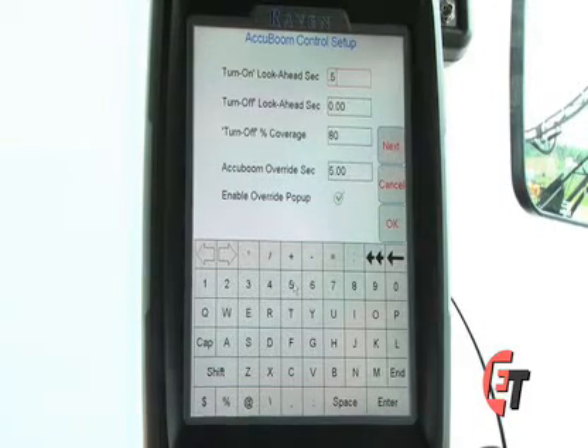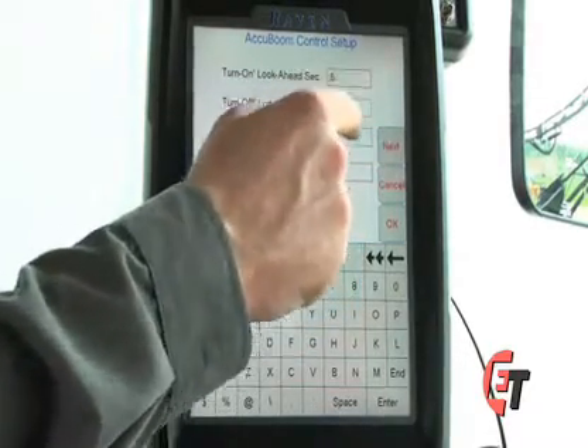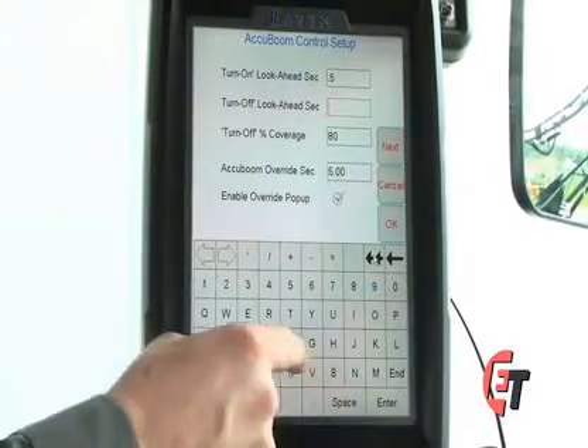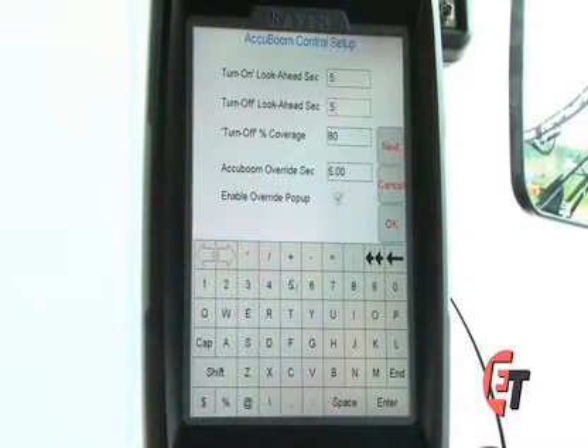Next we have our turn off look ahead. What that means is my AccuBoom will look a certain number of seconds ahead of where I am spraying to know when to turn off. So as I come into an already applied area, it will look ahead a certain number of seconds to see when it needs to turn off. To set this, simply press the box, hit the double arrows to clear, and 0.5 seconds is also a good starting point for this off look ahead.